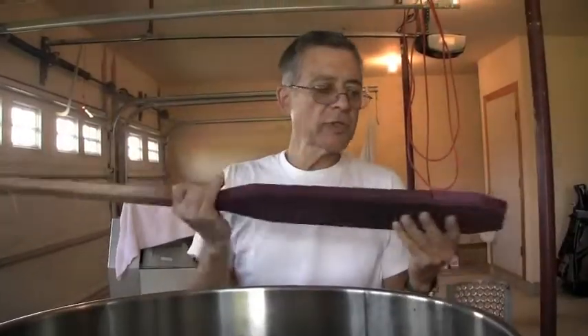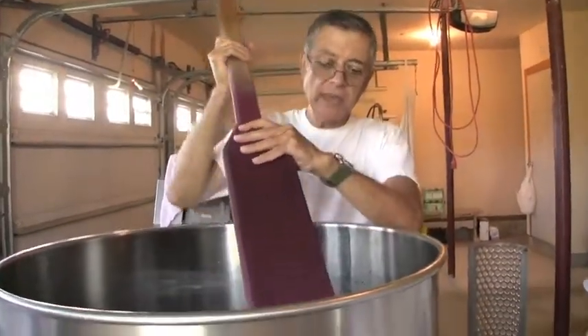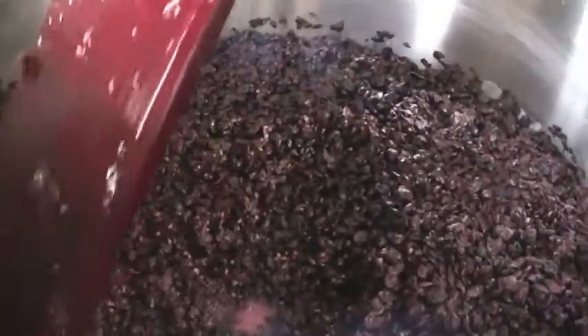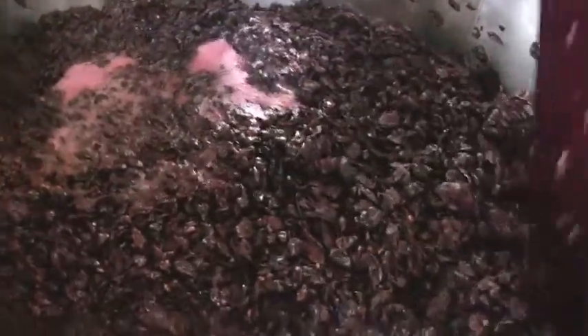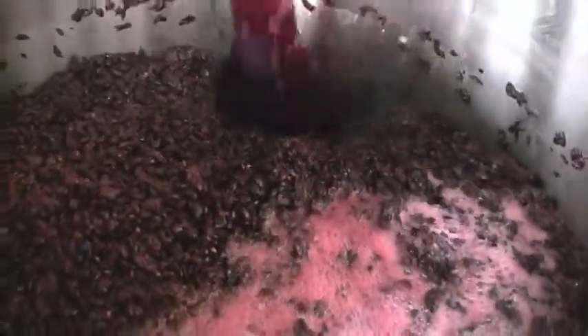I'm going to punch down the cap. What I'm going to use is a paddle I made in 1983, and it's worked all along. I start from the end and push down — you can see the juice underneath. What we're trying to do is aerate the cap, get some juice up into the cap, keep the cap moist. You can see all that bubbling up, and that also cools off the cap. We'll do this a couple of times a day. If I'm trying to really get a lot of color out of it, I'll do it three times a day, or if it's very warm. This week was very warm, so I came in and punched it down three times a day.